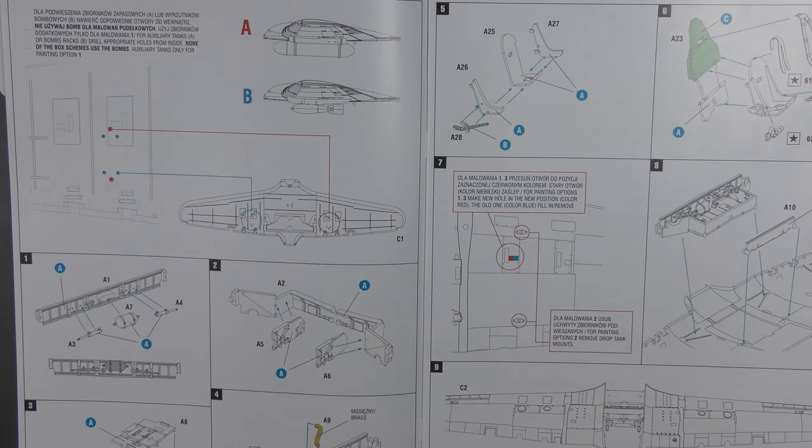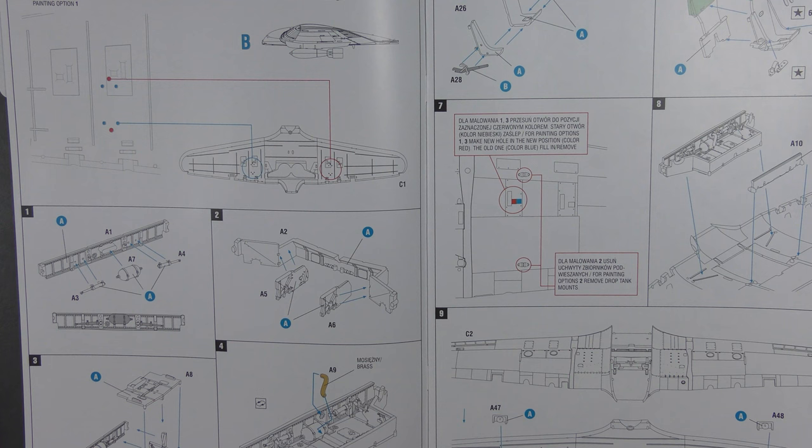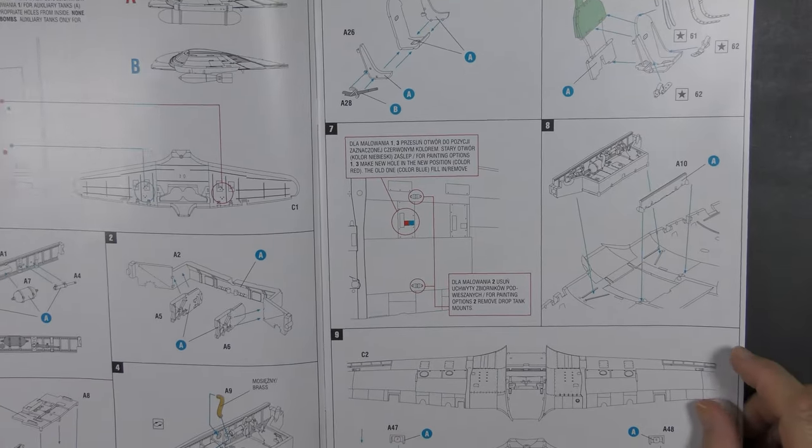On to the instructions themselves — and first things first, not the cockpit, just for a change. We're starting with the wing. If you want bombs or tanks, you need to drill some holes and it shows you where — so you need to be aware of that from the off, but that's not abnormal. Then put the spar together, build the rest of the wheel bay, ending up with a completed wheel bay, and then rather oddly we build the pilot's seat.